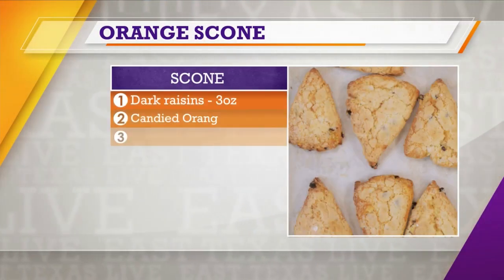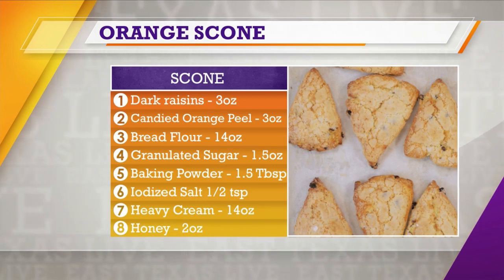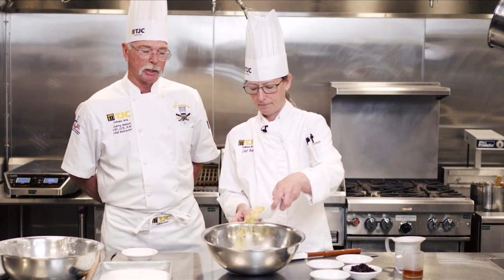Scones are very similar to biscuits, but they're not quite as delicate. We've got a couple of different ingredients — we're going to use heavy cream instead of butter, and bread flour in place of pastry flour or cake flour. It's kind of a sweeter biscuit.